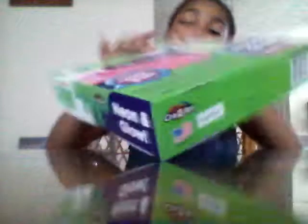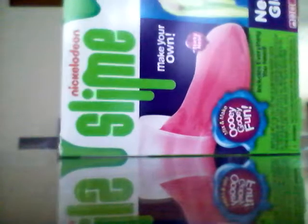First we got from Joann's is a Nickelodeon slime kit. Looks like a kit over at the top. Looks like the slime is lonely because we need to go get scissors. Got my handy dandy scissors.